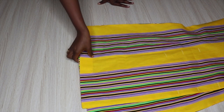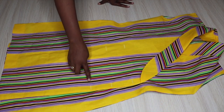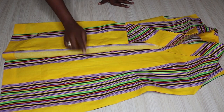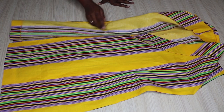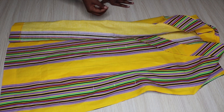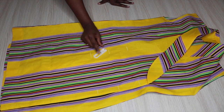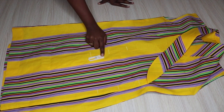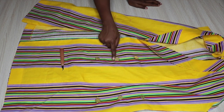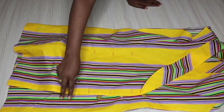I went ahead and finished hemming the bottom using a hem needle. Now I went ahead and marked my buttonholes and where I'm going to place the buttons. First I'm going to sew the buttons with a hand needle, and then for the buttonholes I'm going to use the buttonhole foot that came with my machine. Here are all my buttons already attached - I measured about three inches in between them.